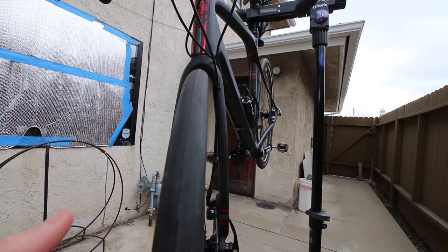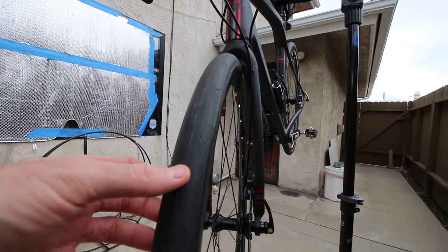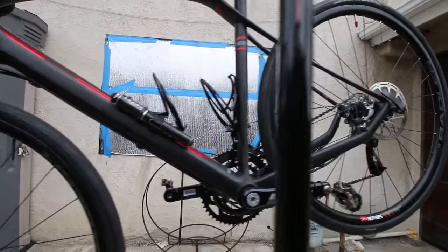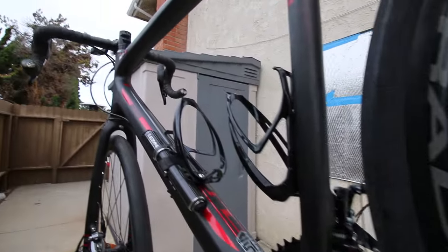It comes with a Continental Grand Sport 28mm tire, semi-slick, as you can see. Obviously not good off-road tires, but I plan to use this as kind of a road bike hybrid, bad-weather type bike. I may put some better tires on it at some point.